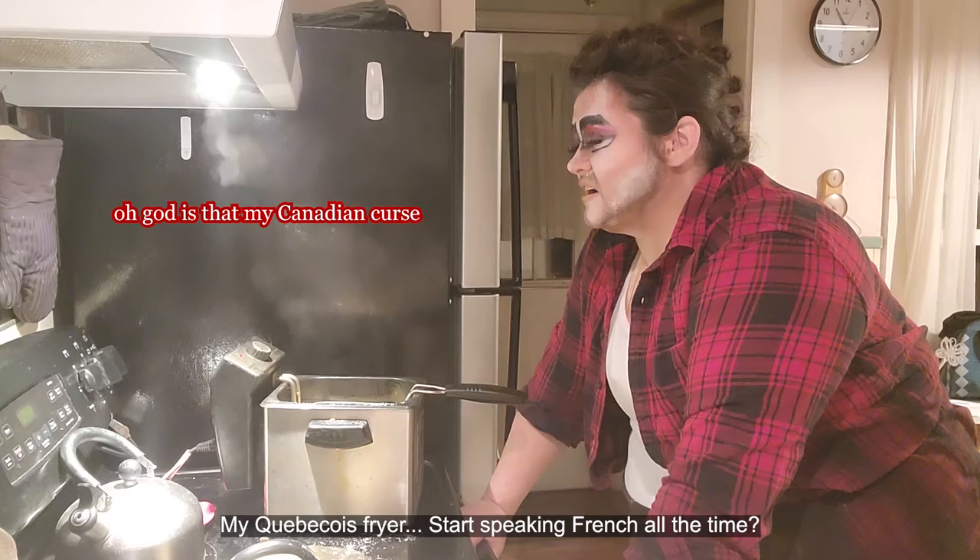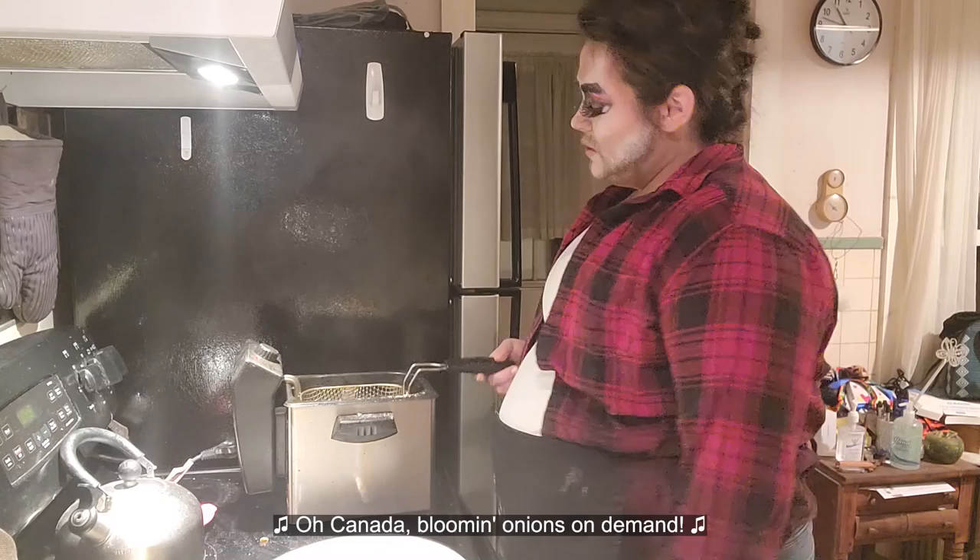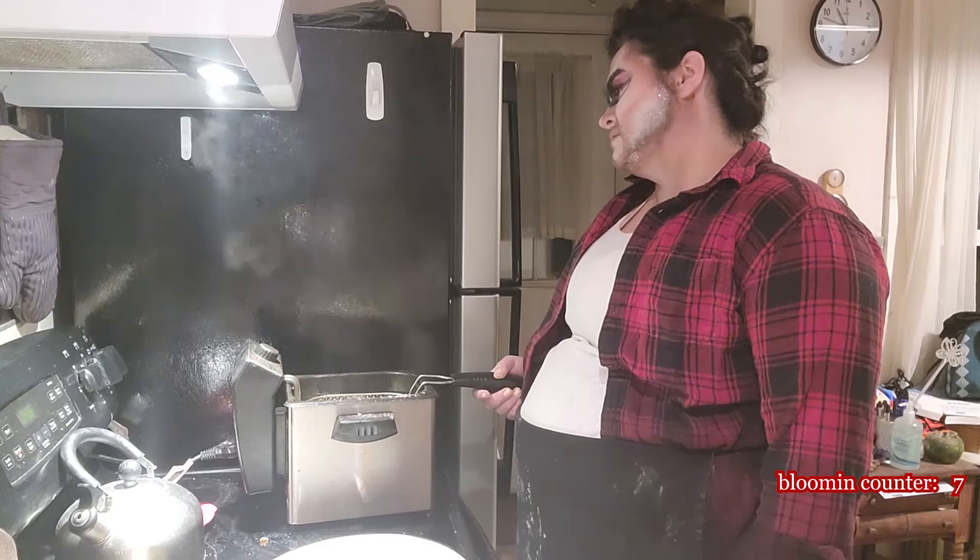Like, have a claw for a hand, start speaking French all the time. Oh, Canada, my home and native land. Oh, Canada, we stand on guard for thee.